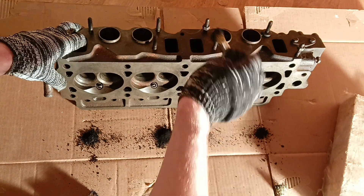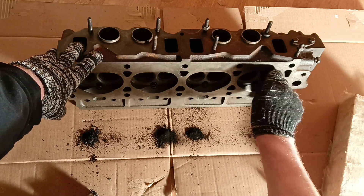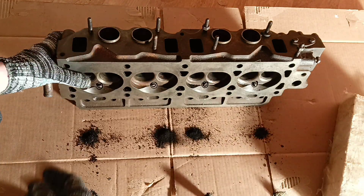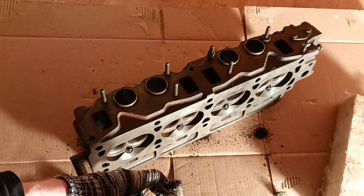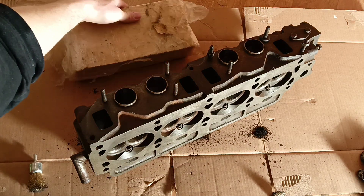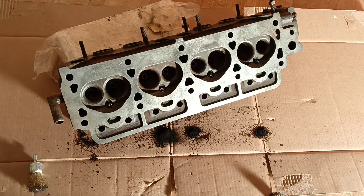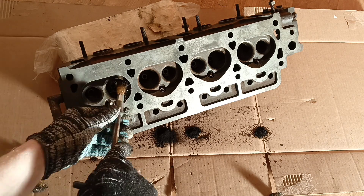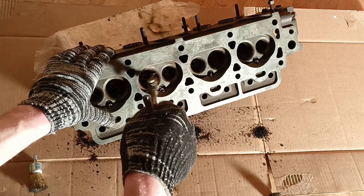If you haven't been following me, in the last episode we pushed out a stuck exhaust valve, and in this port there's a lot of dirt and a lot of rust. This suggests water got inside the port from inappropriate storage. But if the car was in working condition before removing the head, it can be a dangerous signal — a sign of cracks. Rust in the ports always raises questions.